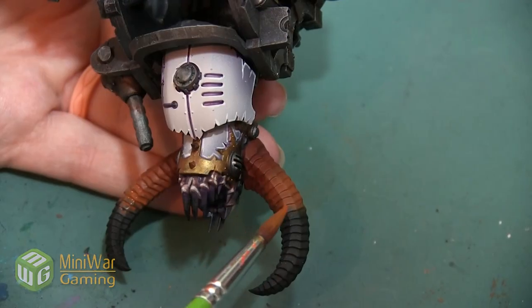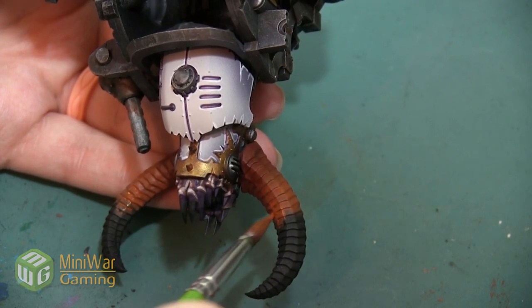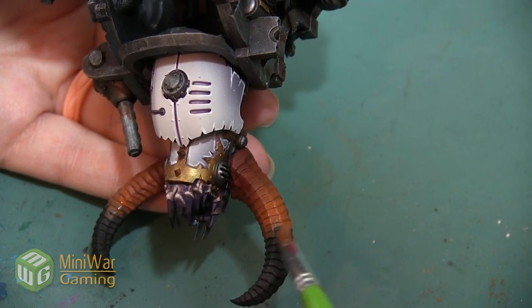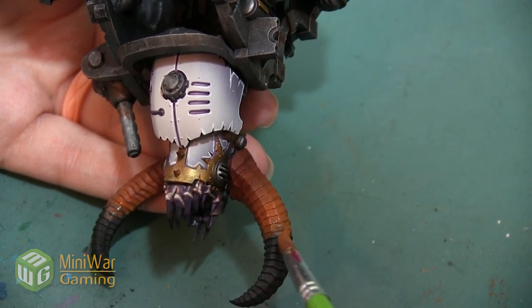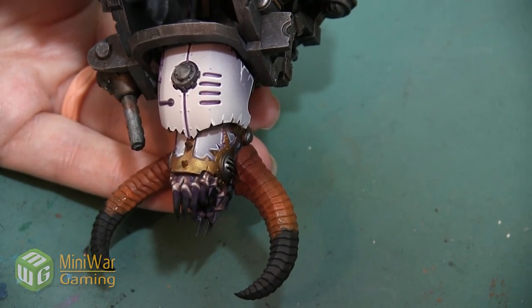We don't want to lose any detail or get any glooping, and we want to make sure we get all the paint into all of the nooks and crannies on the horn. Since it's sculpted to have so many textured steps, the paint can kind of pool there if we're not careful with our consistency and how we apply it.